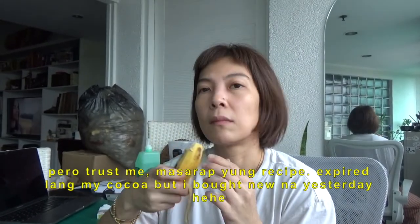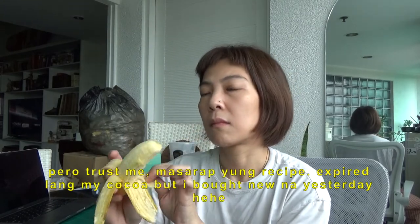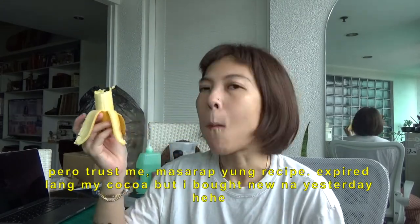Okay, lesson learned. When something smells off, it's time to throw it out. It's hard, but now it's hard for the 4 tablespoons of agave syrup that I put in.